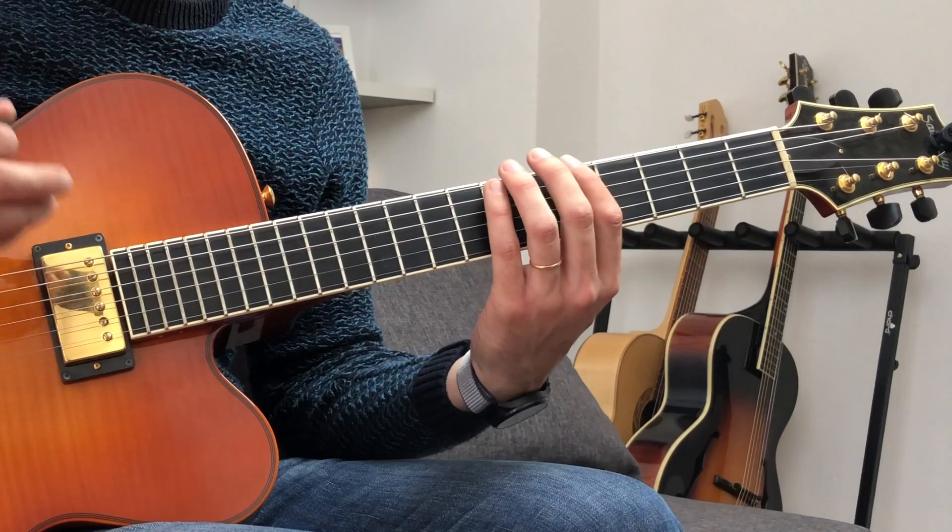The trick is here. We're gonna add one note to this pentatonic scale, which is the ninth of the chord — the note B. Just by adding this note, you can notice a huge difference in the color of the lines we're gonna create. It's gonna look like that.